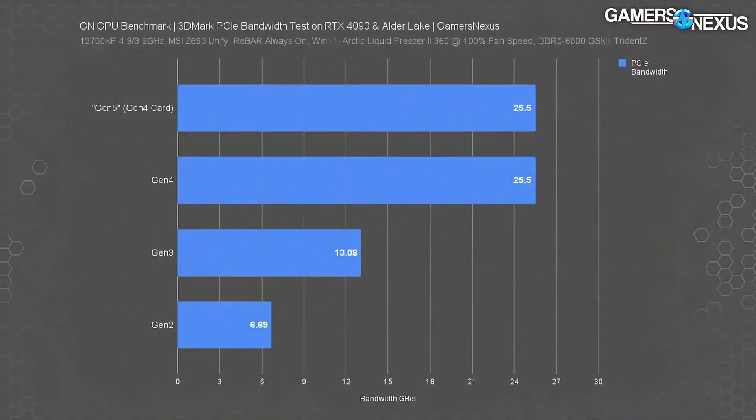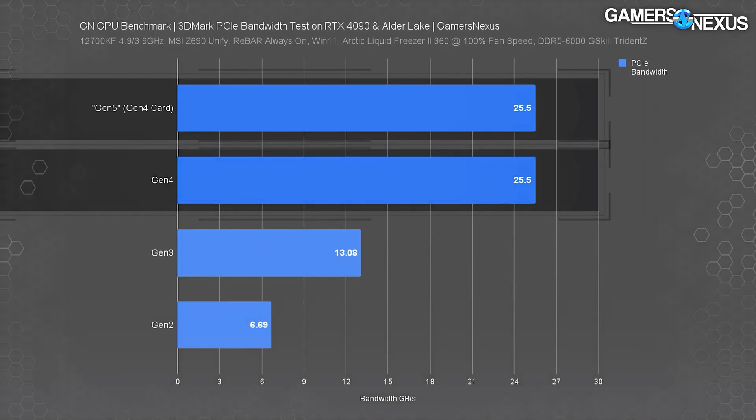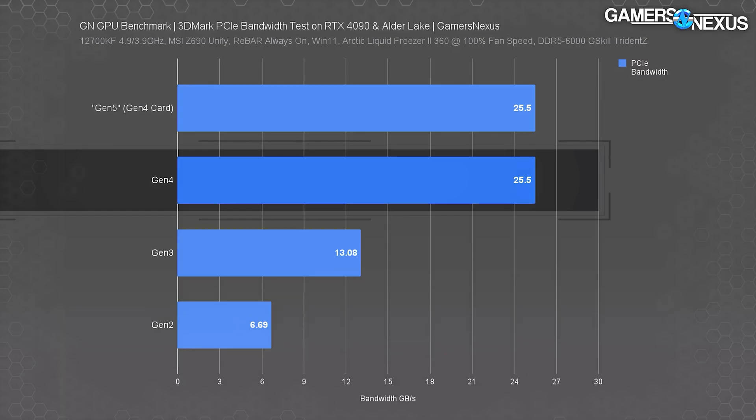One of the big selling features of the X670 is that it comes with PCI Express 5.0 GPU slots. All of the NVIDIA 4000 series and the new AMD cards are still PCI Express 4.0. So unless you're really future-proofing yourself for maybe the next generation of GPUs, it doesn't really make a difference. GamersNexus did a video where they took an NVIDIA 4090 and put it into a PCI Express 5 slot to see if it makes any difference, and it didn't.